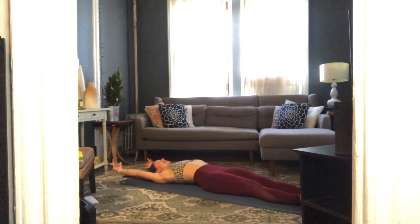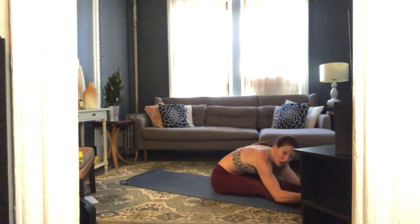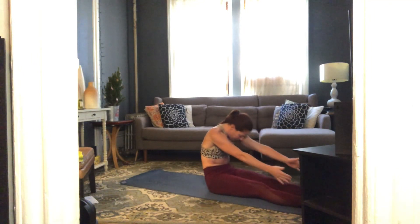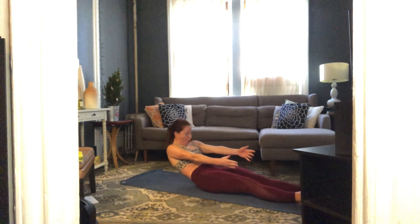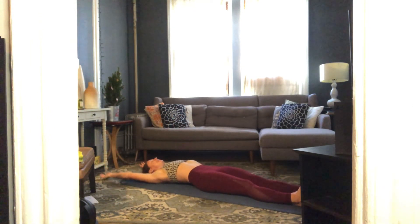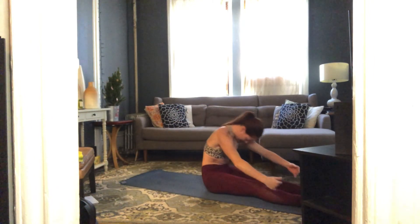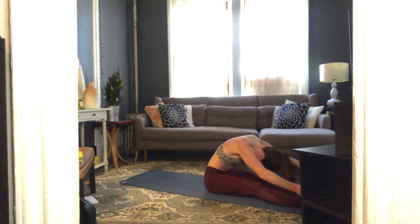Flex your feet, take a breath in — we've got to roll up. Exhale, roll all the way up to sit. Try and keep your shoulders soft, pull your belly in, slowly roll back down. Two more — inhale, exhale roll on up and take it down.